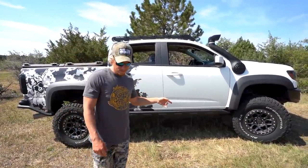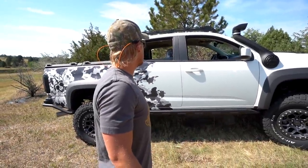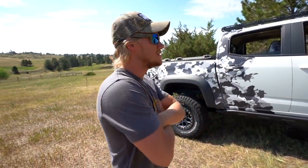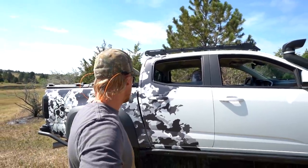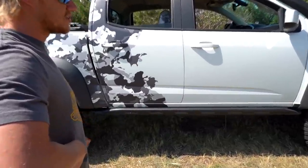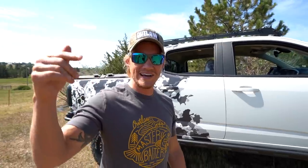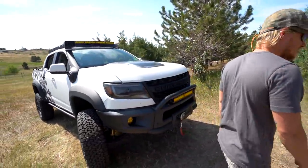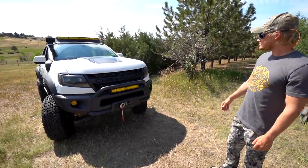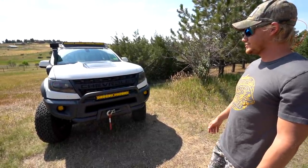I've still got my rear locker issue I'm trying to figure out — the electronic locker is on and off when it wants to come on, but we're getting it figured out. I'm going to take it to GM and see what's going on — I think it might be something with the computer. We've also got the Prince roof rack where we can put our gear, rock sliders all around, and a 9,500-pound winch. We also did headlights, taillights, and the third brake light — we've done pretty much everything on this truck. The only thing now I want to do is make it a little faster and give it more power. Let me know in the comments what I should do.